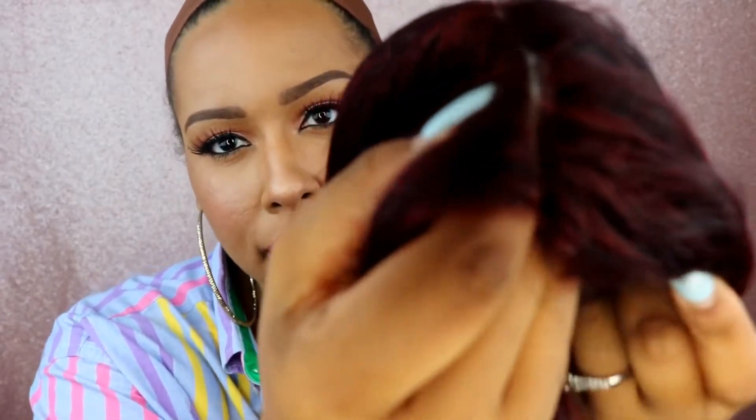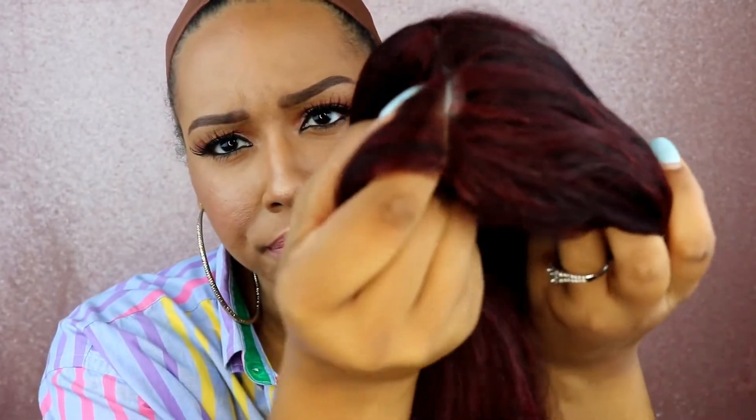The good thing about this wig is it doesn't come with any lace to cut. So if you find that to be an annoying step, this one doesn't come with any lace. And the cool thing about it is a lot of wigs that don't come with lace tend to be thick at the beginning, but this one is flat.